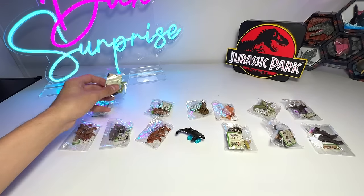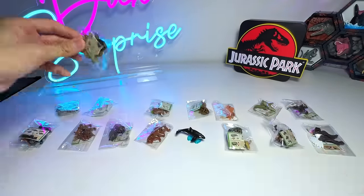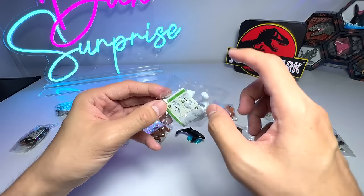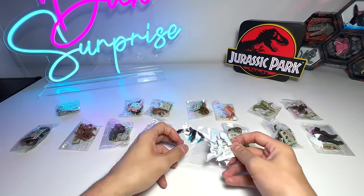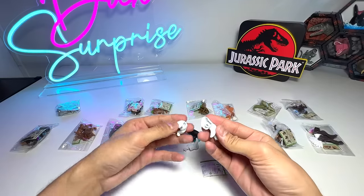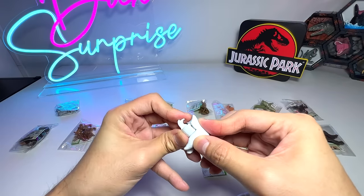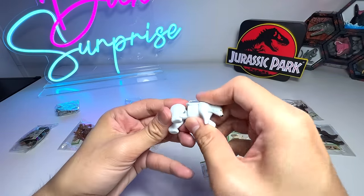Let's have a look at another sea animal — actually, it's not a sea animal. It's a marine mammal, which is a polar bear. So let's get this out. It's a little pack right here. This is basically the front part of the body and this is the back part. Just snap it on.